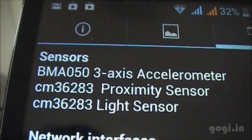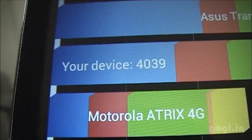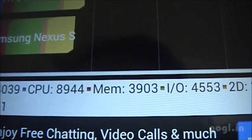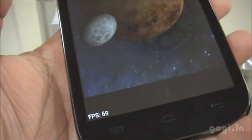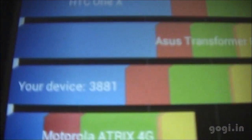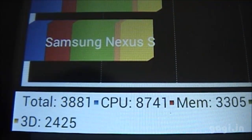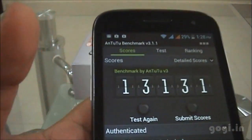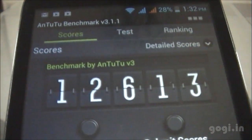This handset comes with three sensors: the G sensor, proximity, and light sensor. The Quadrant Benchmark score was 4039 on the first run and 3881 on the second run. The Nenamark 2 benchmark score on the first run was 1331 and the second time was 12613.